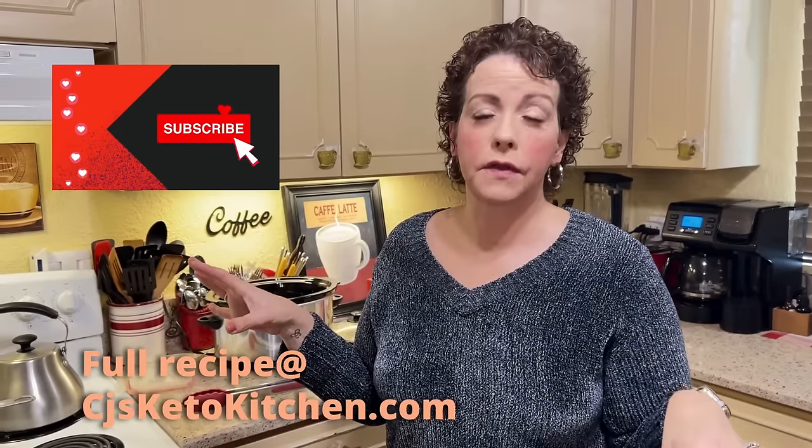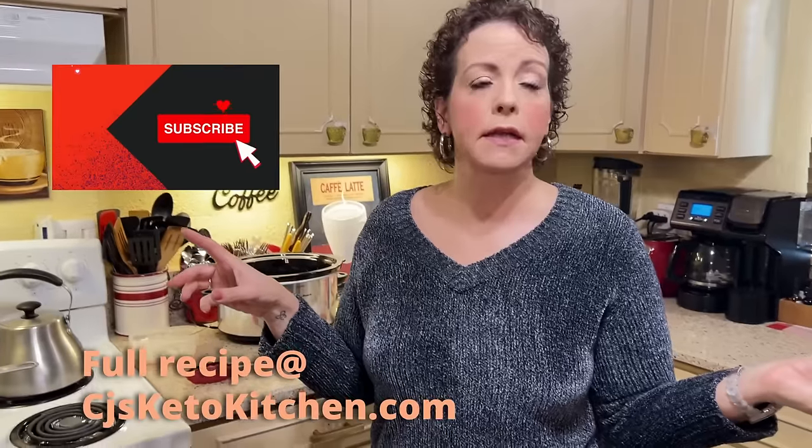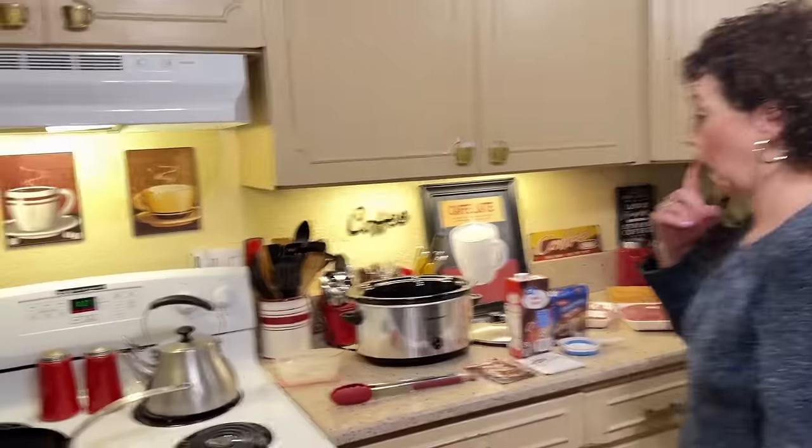I've seen it all over the internet. The recipe I referenced is from My Easy Family Recipes — it's all over. It is a slow cooker steak bites recipe and it's going to be our dinner tonight. It seems very easy and it should be on the low-carb side, so that's why I wanted to try it and see if it was something we could make for CJ's Keto Kitchen.